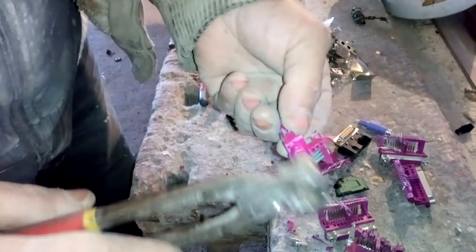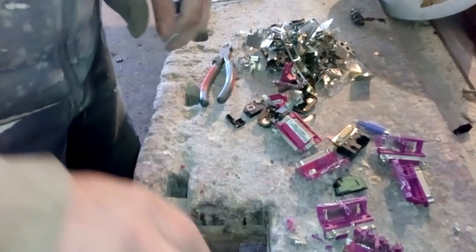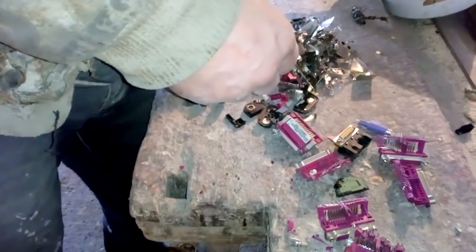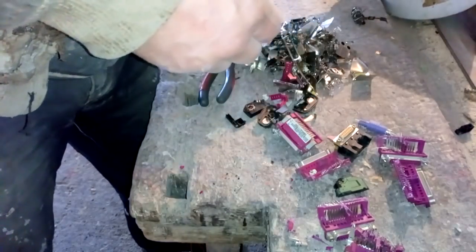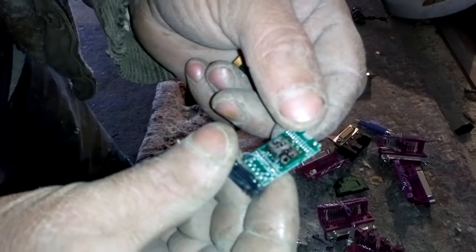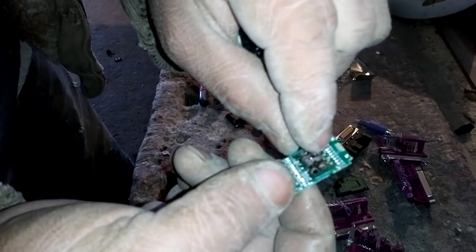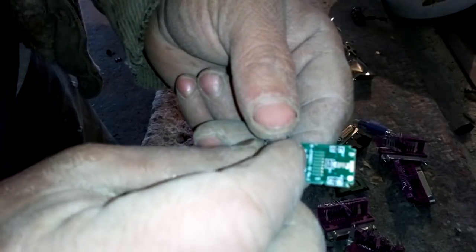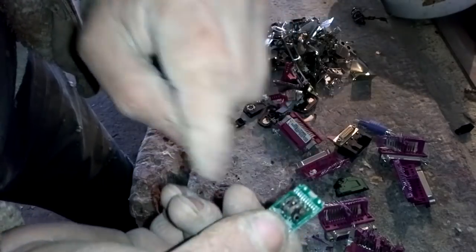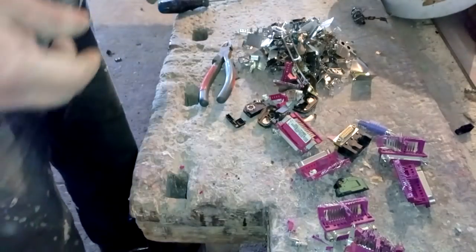Don't worry, the acid will go into these holes and eat all that. From these parts, you need to remove all that little board because it's gold-plated, but you got some copper coil. That copper is in some glue, and that glue will stop the acid from attacking it, but maybe that copper will cement gold back. Okay, let's finish all this and go process.